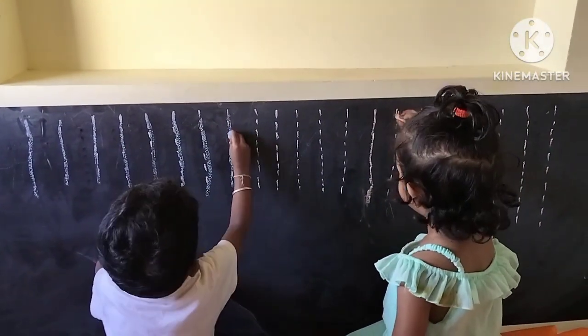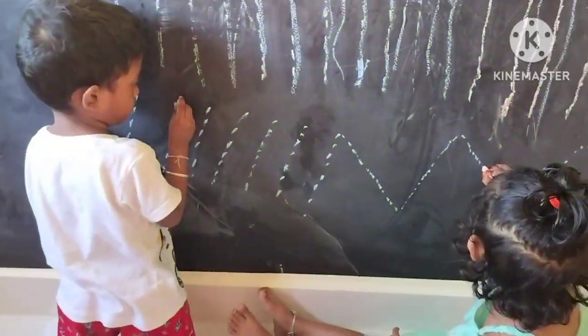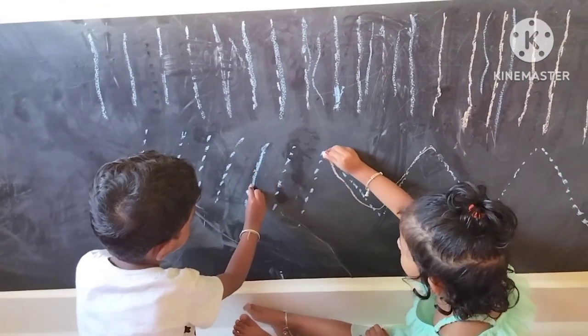This board is available on Amazon. I will give you a link in the description. The price is 349 Rupees, and there are different price options available.